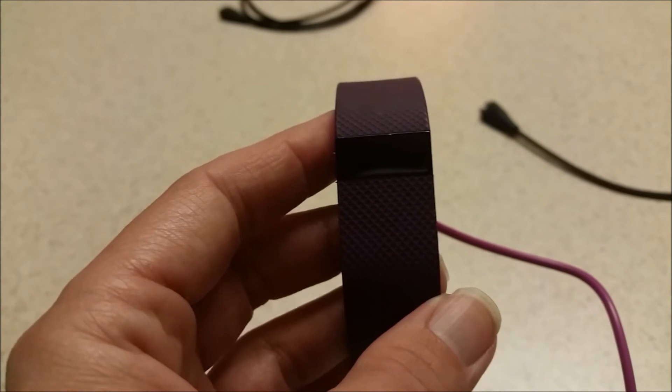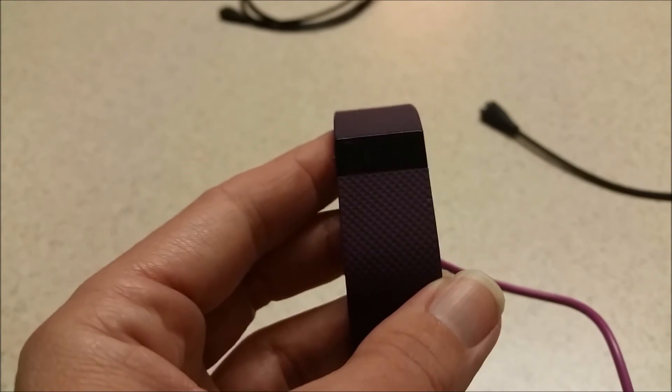It's so much nicer to have a cord long enough to reach. Thank you for watching — see you next time.